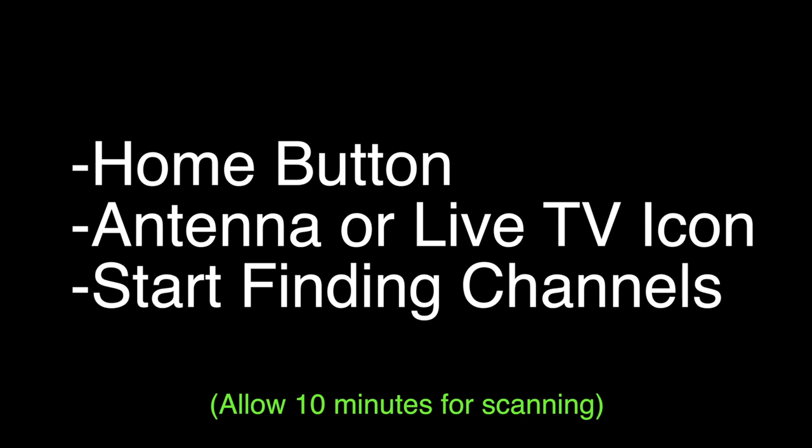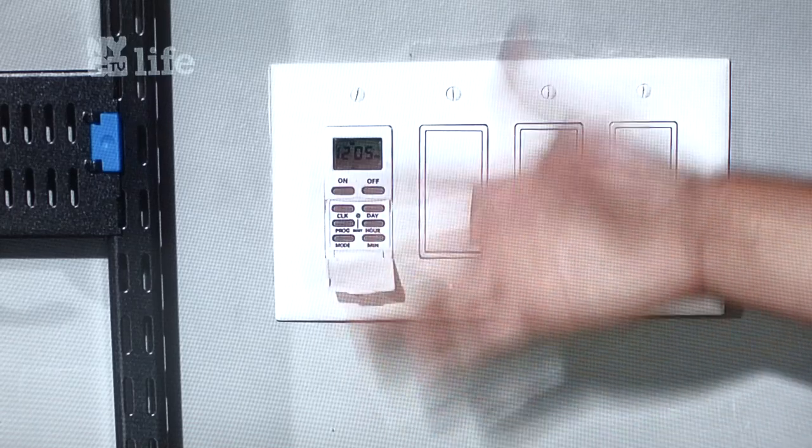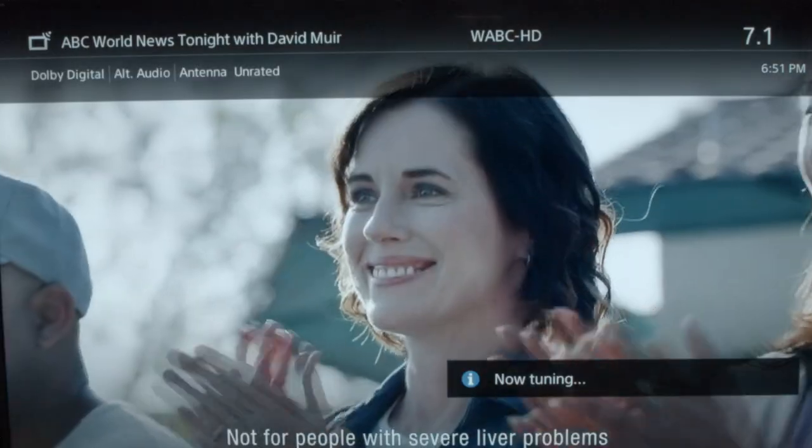In our area it found an incredible 50 channels, which gives you quite enough to watch. As you flip through the channels after installation, you'll see the quality is high-def and there'll be a lot more channels than you ever expected.